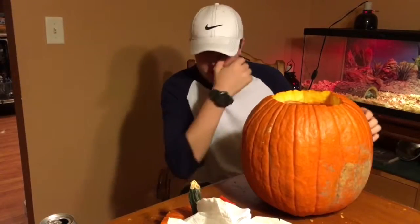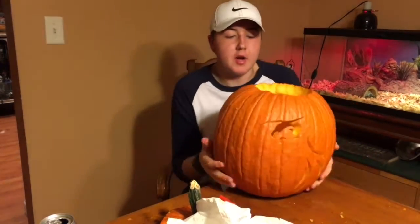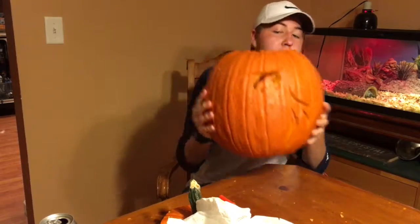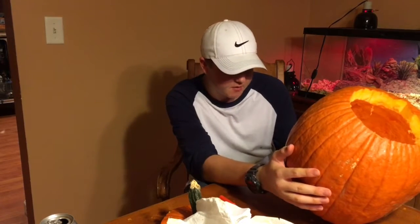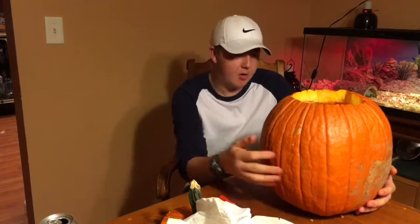I basically just cut to the part where I'm about halfway done. I don't know how well you guys can see that, but I got the hair done and the top of his hat, the eye. I still have the nose and some other stuff to do, but let's get right to it because I can't wait to see the finished product.